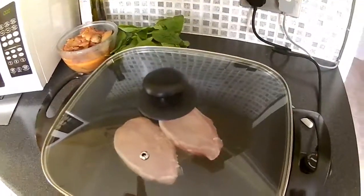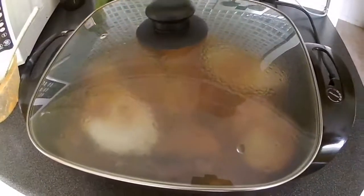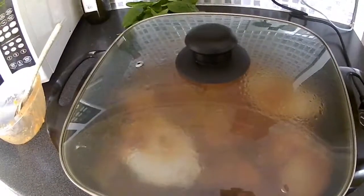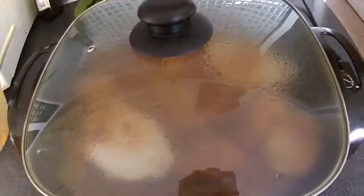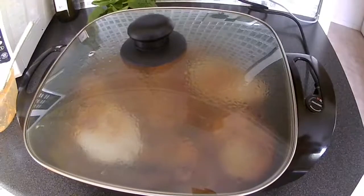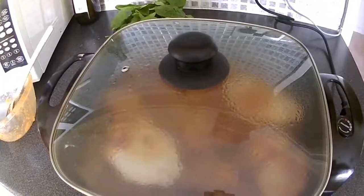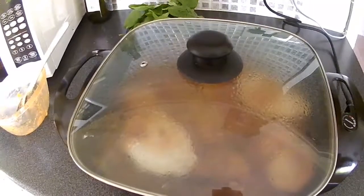We've got some vegetables to put in as well. We've got potatoes, peppers, and all sorts of stuff in there. Mushrooms, onions, garlic — oh, lots of stuff.